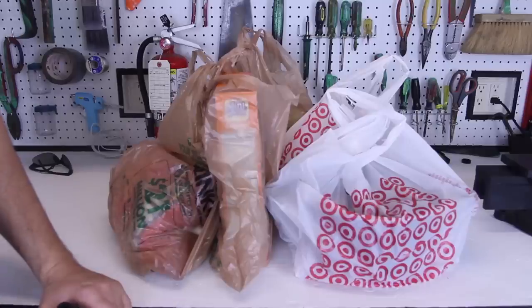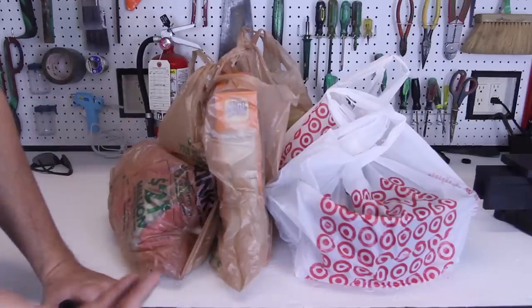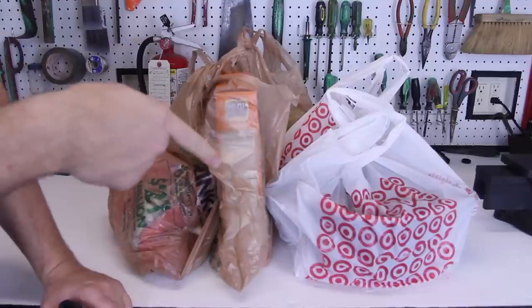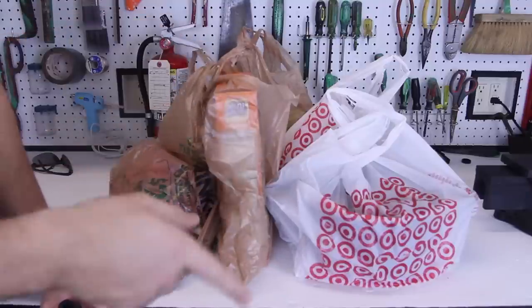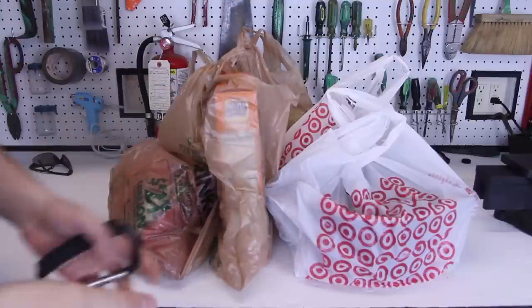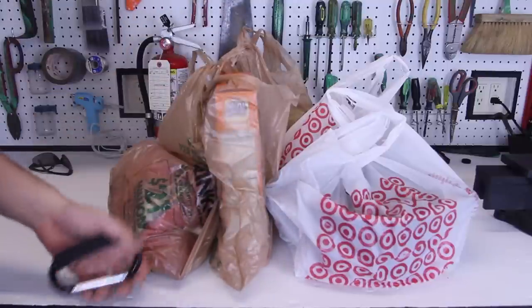What's up guys, today I'm going to show you a very cool life hack for grocery shopping. You know the most annoying part — taking out groceries from the cart into the car and from the car to the house. You have to take a few trips, one by one, and it's really annoying and takes a while.